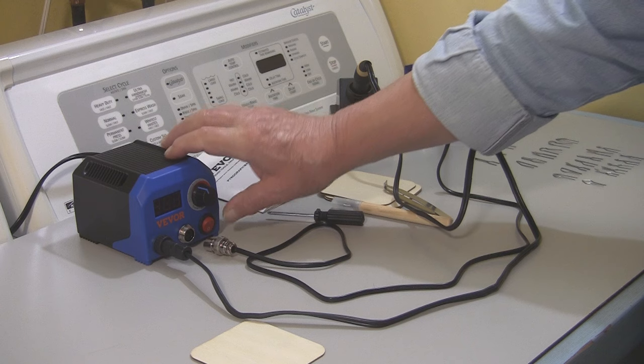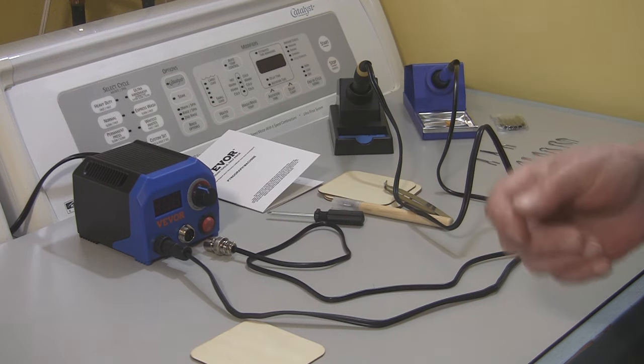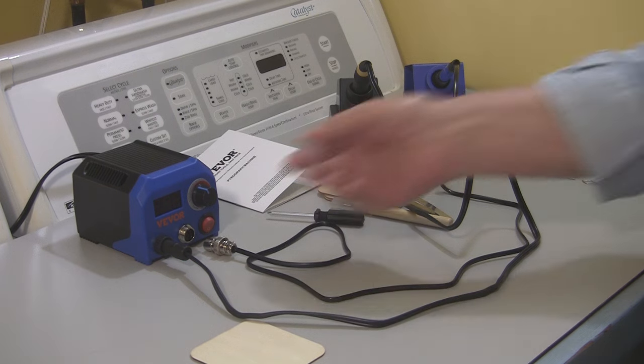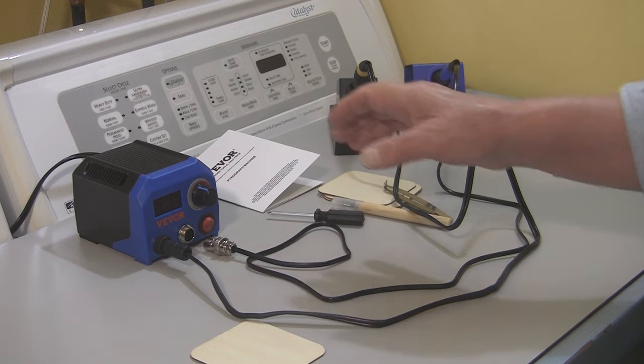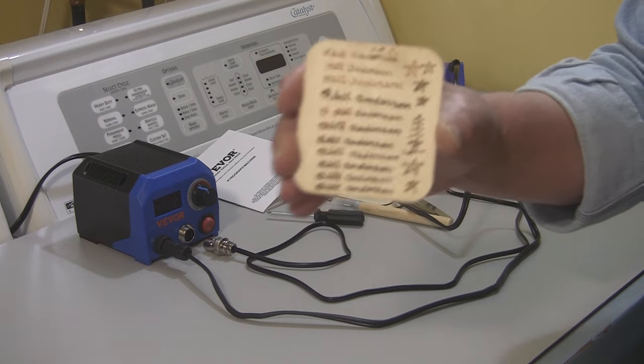This is fantastic. You just turn it on and the temperature comes up immediately — within five seconds that tip is hot. And if you adjust the temperature, it just takes a few seconds to get there. It's so fast you almost don't see it. I've been testing it with just my signature, that's pretty much all I did, and a couple little doodles.